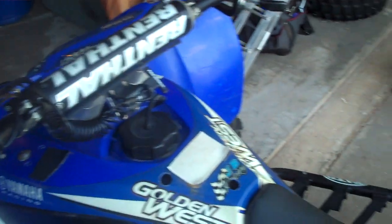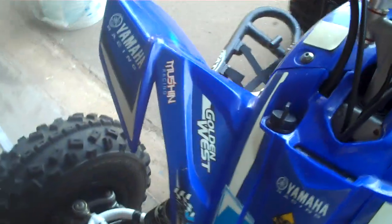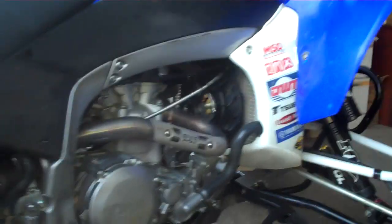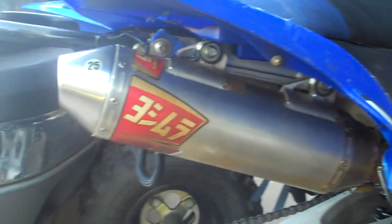Got the Pro Armor kill switch on it, the Quad Tech racing seat. Pretty plain bike so far, but I love it. Got the Yoshimura full exhaust on there — pretty loud. These are great bikes.